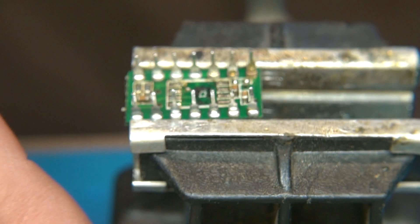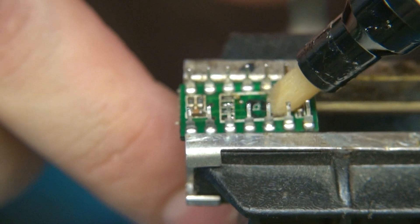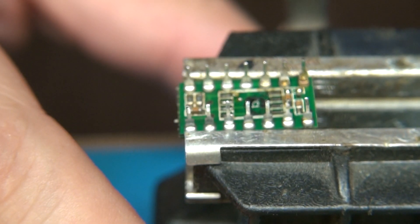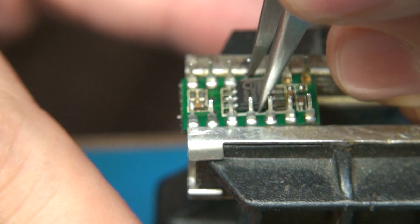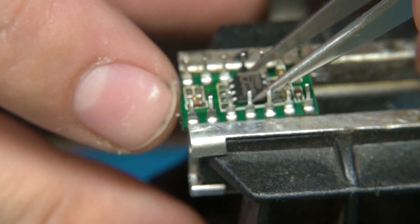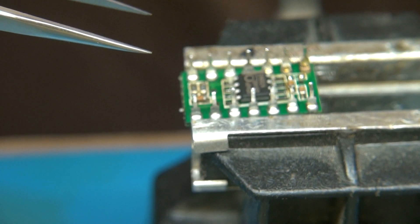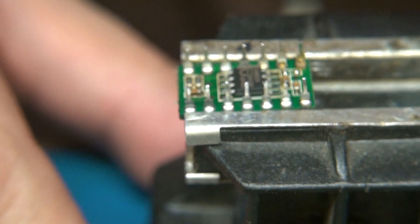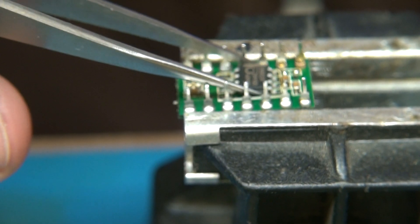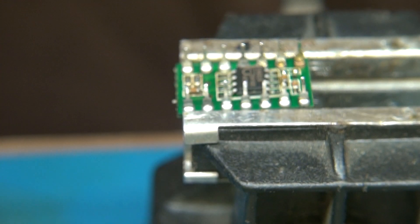I think that's probably as good as it's gonna get. I'm going to hit it up with some flux again, put the new mixer chip in there. There should be just a little bit of solder on there. I'm going to go back and retouch it after with some solder — I just want this thing to stick down.